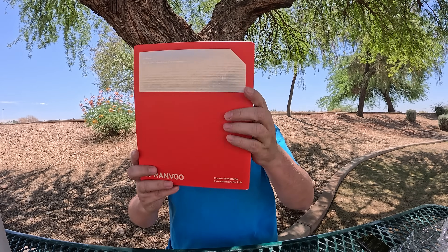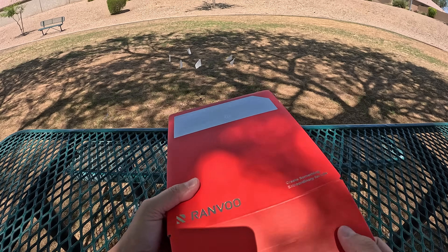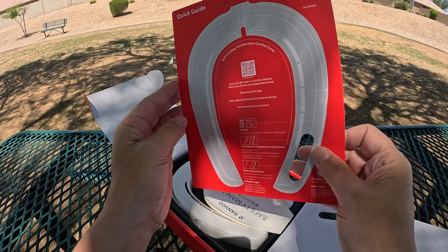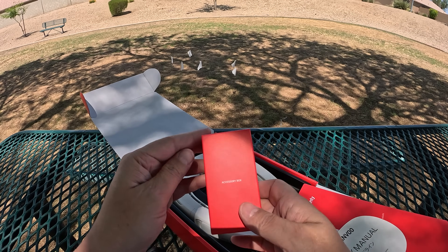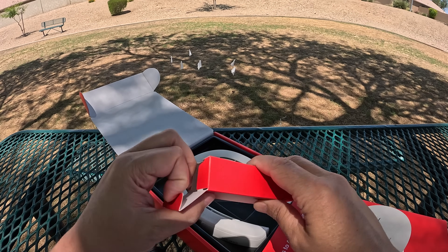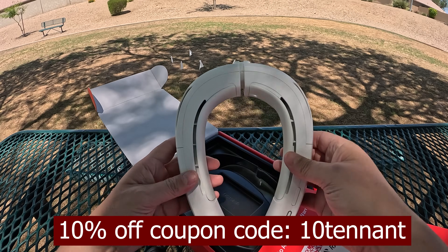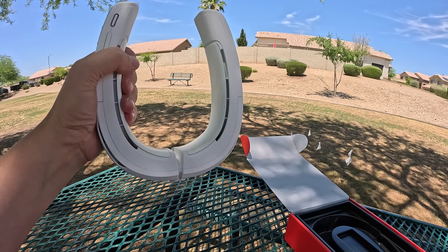So we have the Ramvoo Ace boxing — nice, pretty solid little box. Got to me with no damage. And the accessory box — I'd assume this is the USB cable, USB-C type. That's good. And the device itself. Definitely feels like it's built pretty sturdy.